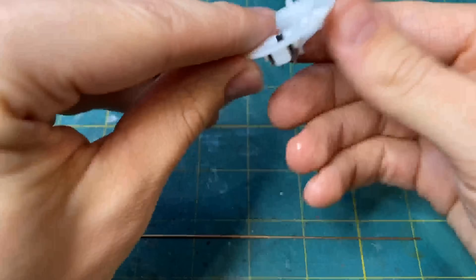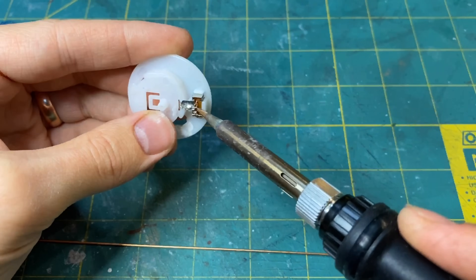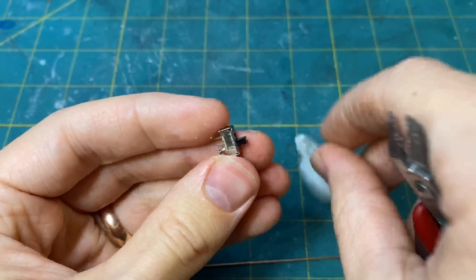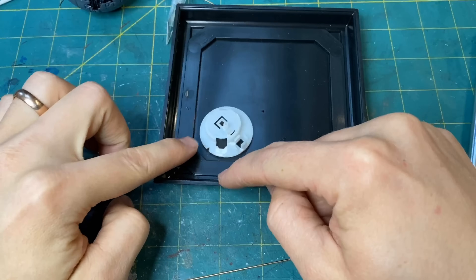I found that the base of this little electric tea candle — specifically the middle of the handle — was the perfect thing to house the driver. It also came with a nice little switch that I integrated into this build.